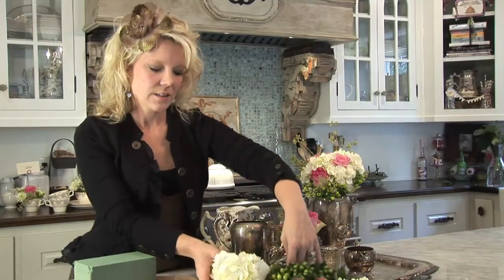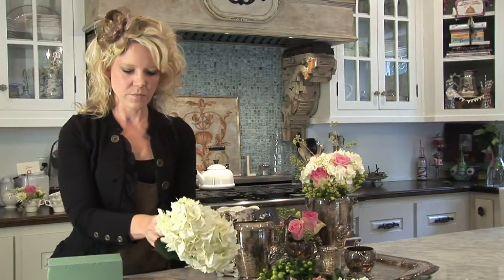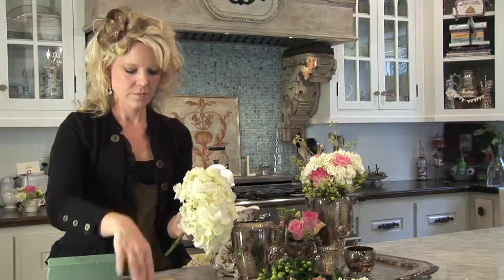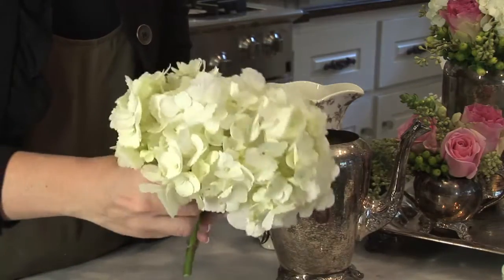Once you feel like that's full, then you'll cut your mix of flowers and start placing those. I like to start with my largest flower first. So here we've got hydrangea — you can just pull the leaves off, and I'll cut mine usually at an angle so that they can soak up the water, and then you just press it in.